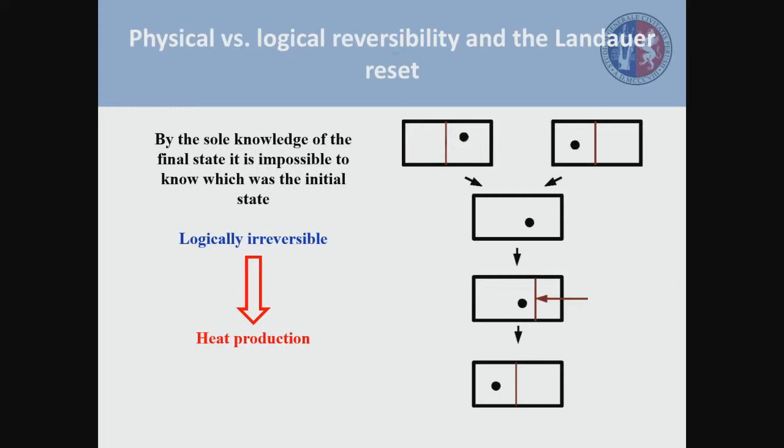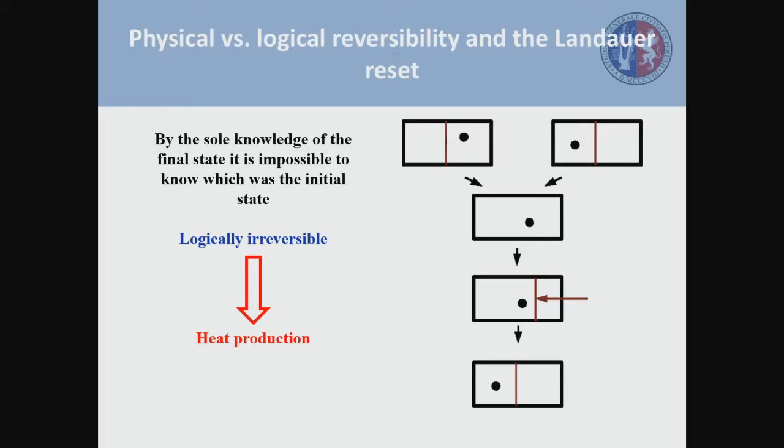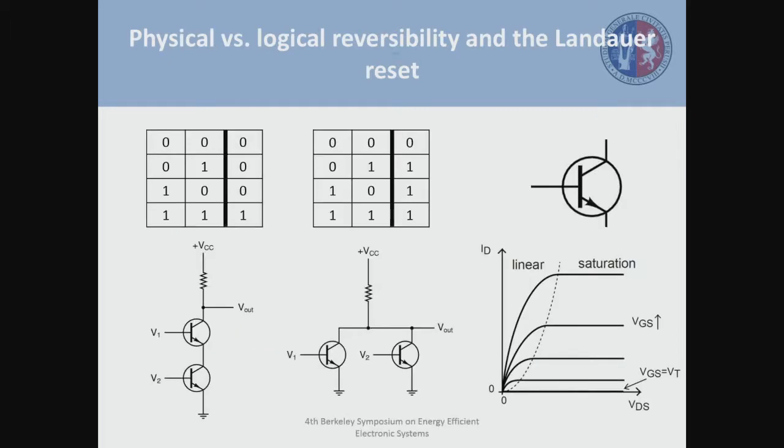This kind of operation represents what is called a logically irreversible computation, because by the sole knowledge of the final state, it's impossible to know which was the initial state. We often hear about a generalization of this process that says every logically irreversible operation needs to produce heat and dissipate energy. For example, you can apply this to the truth tables for an AND gate and OR gate, because these two are logically irreversible operations — if I tell you we have a zero in the output, you cannot tell me which were the inputs.